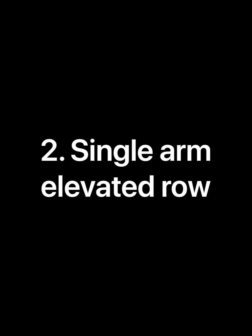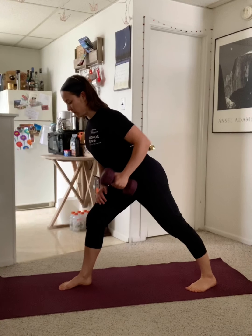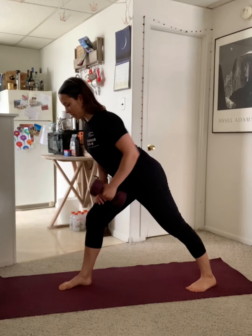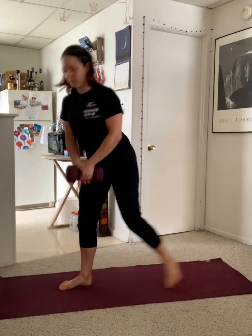We'll start our strength work with a single arm elevated row. Grab a dumbbell or other weighted object. Hold your body at an angle and draw your elbow up towards the ceiling. Think about using your upper back and back of the shoulder to pull your arm up. This is a narrow grip, meaning that my elbow stays really close to my rib cage as I row. Remember to keep your chest open and reaching forward the whole time.